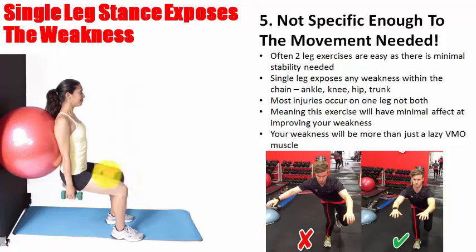A two-leg exercise will have minimal effect at improving your weakness. Sure it's a great exercise to use — we use it all the time and it's important — but it is only a stepping stone to getting to the single-leg exercises. If you don't get to the single-leg exercises you're wasting your time. You're only just started your process but you have not come anywhere close to fixing it.